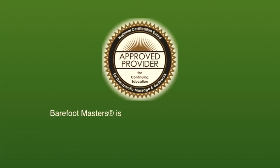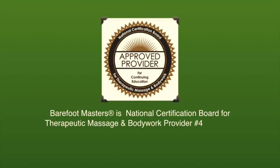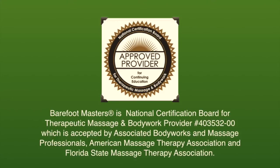Barefoot Masters is a National Certification Board for Therapeutic Massage and Bodywork Provider, which is accepted by Associated Bodywork and Massage Professionals, American Massage Therapy Association, and Florida State Massage Therapy Association.